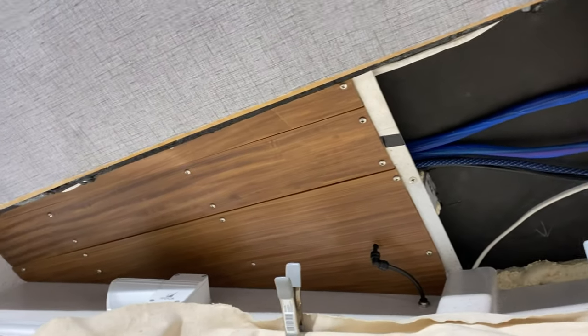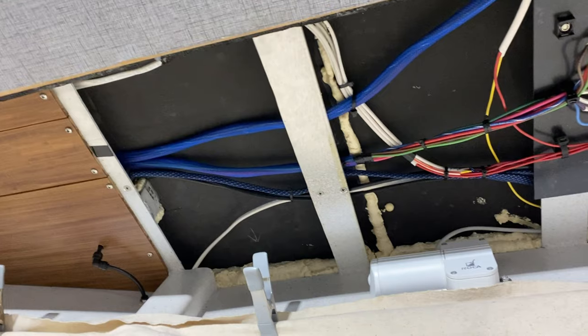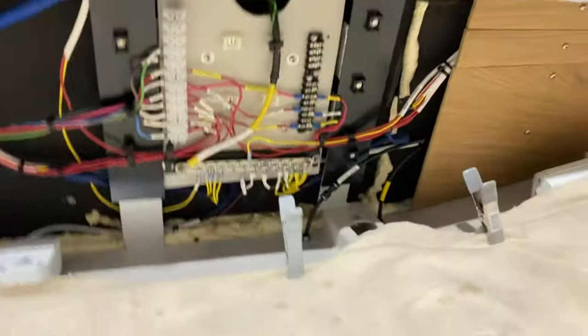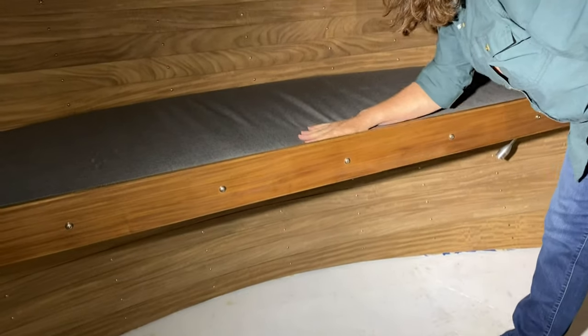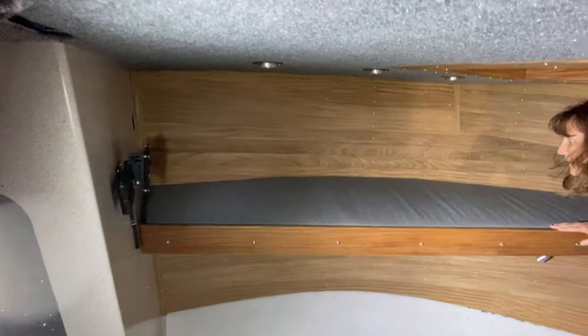I got that wood over there — of course that's been stained and rubbed — and I'm going to bring some wood over right in here and make a wood hatch to go over this whole thing so I can get access to it. It's going to look great.